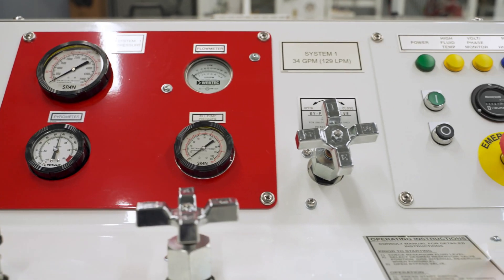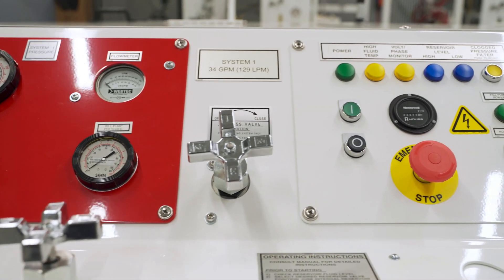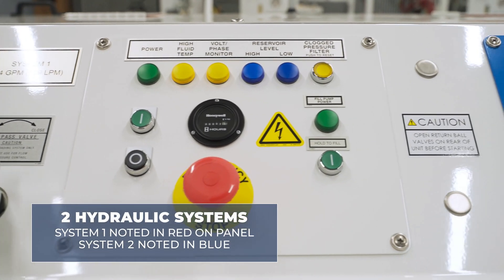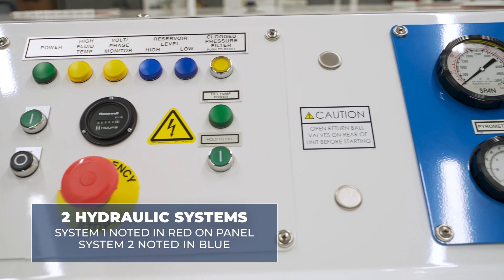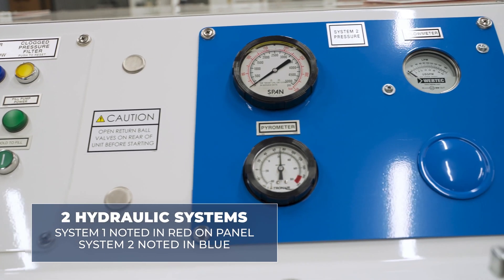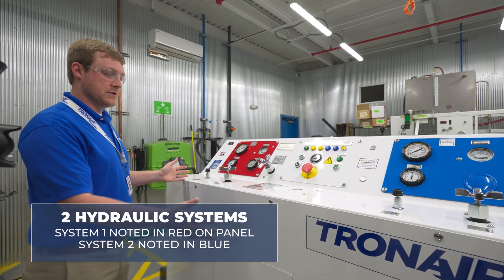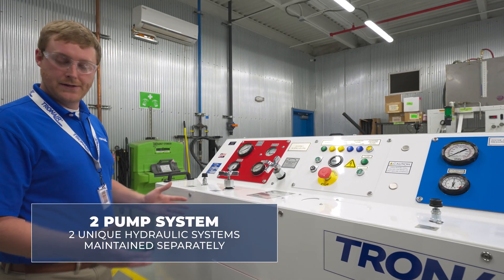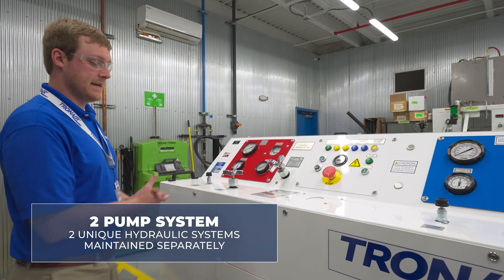As you can see, our hydraulic panel is very similar to our standard HPU series frames. The key difference is two hydraulic systems, noted in red for system one and in blue for system two. The TronAir dual hydraulic power unit is a two-pump system with two unique hydraulic systems that are maintained separately.